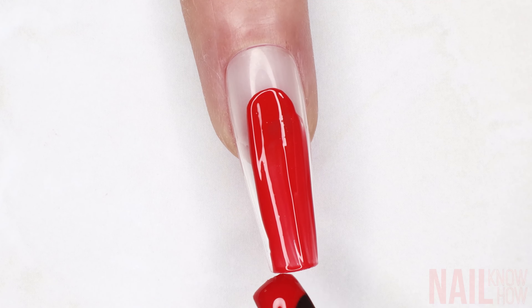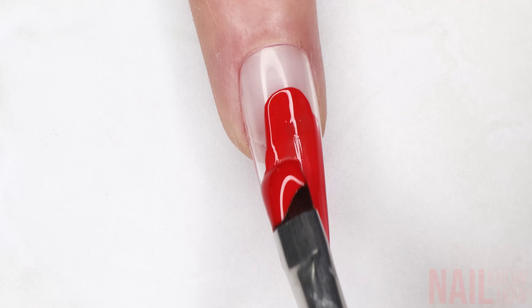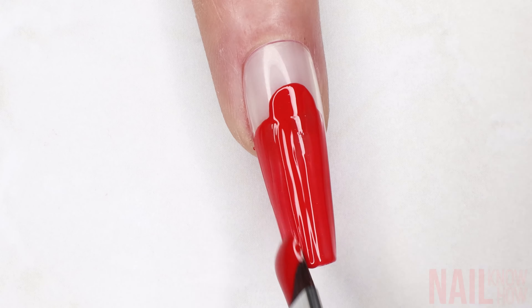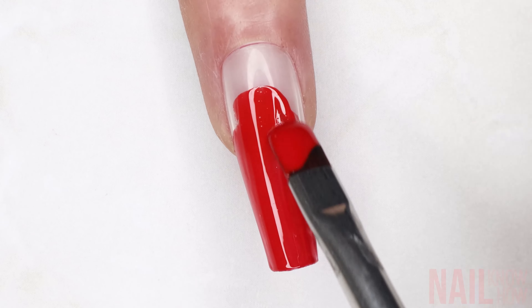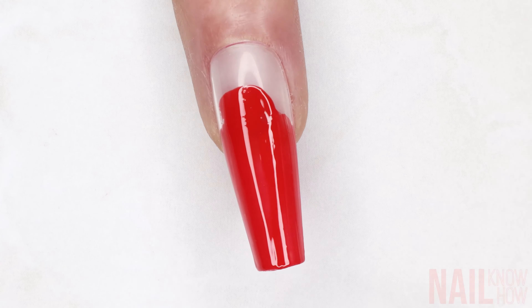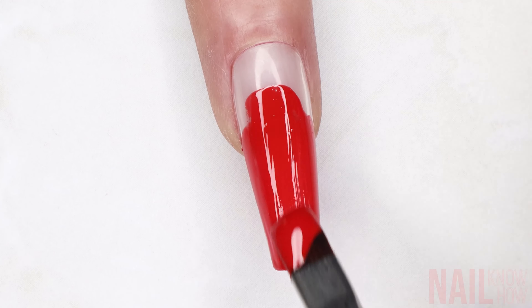The easiest way to do this is to just paint the underside color first, because it'll show through on the bottom. You don't have to paint it all the way to the base of the nail, because you're only going to see it on the underside of the tip. If your color is going to be a little bit sheer, make sure you do two coats.